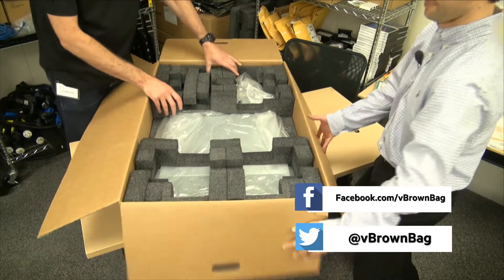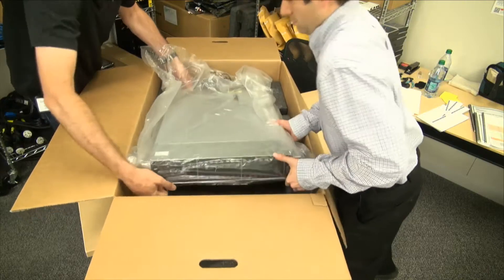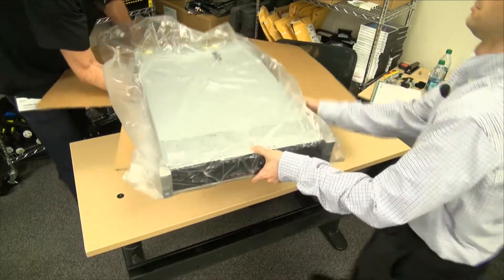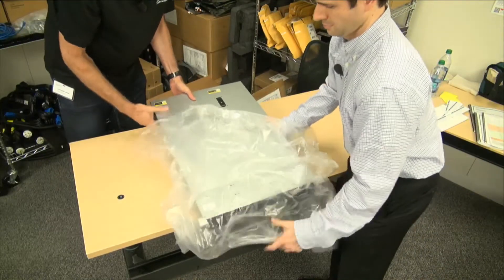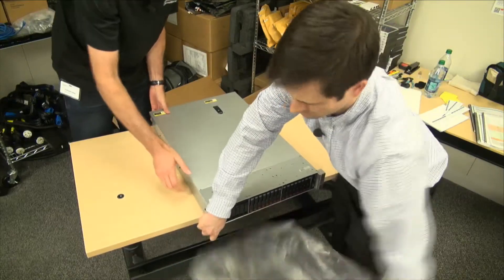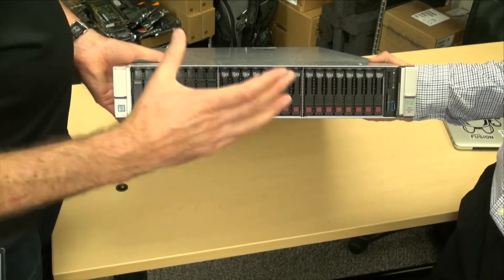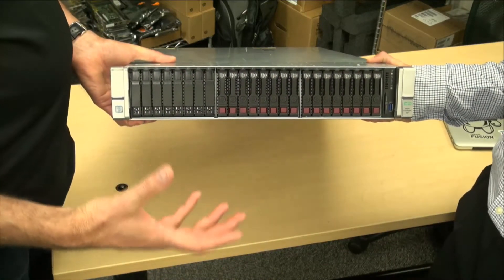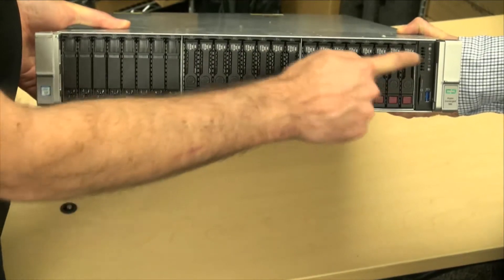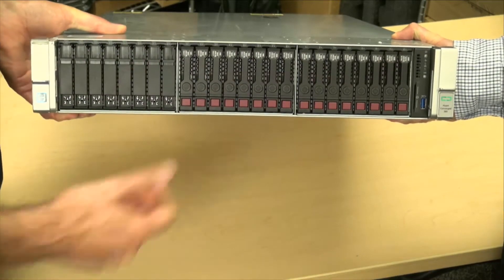Lots of lovely styrofoam — or carbon foam, or whatever foam this is. Digging into the corners, bringing it all out. So this is pretty close to what you'll get from the factory, nice and wrapped up. In the front we have three modules of discs — three packs of discs. At the moment we've got a configuration which is two SSDs, which presumably is our performance tier, and then six SAS hard drives — they're 10k SAS hard drives.